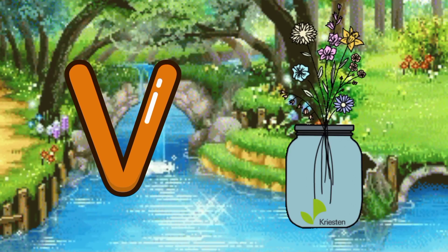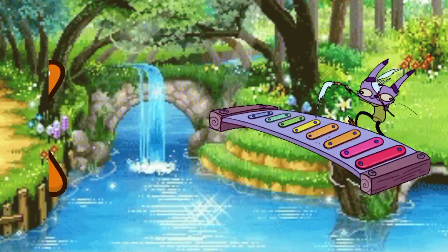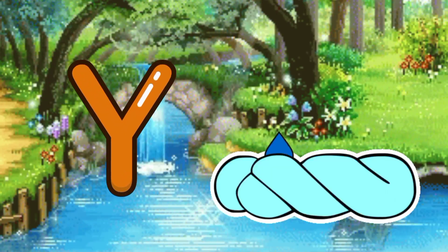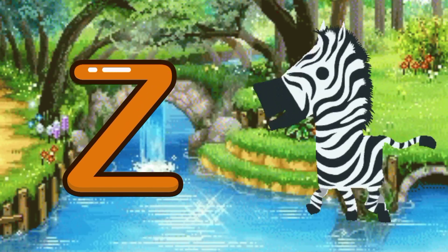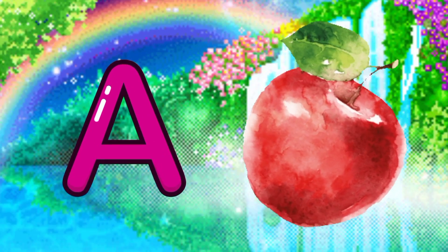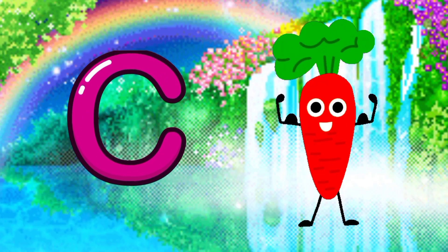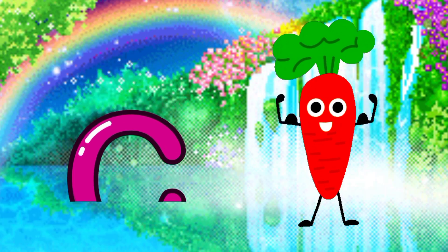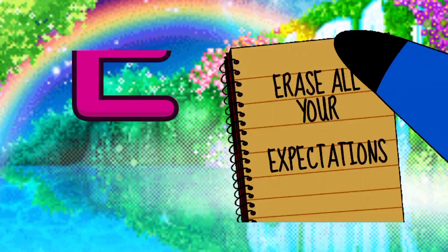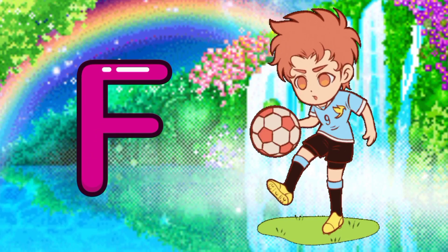V for horse, W for wheelchairs, X for xylophone, Y for yarn, Z for zebra. A for apple, B for bag, C for carrot, D for donkey, E for eraser, F for football.